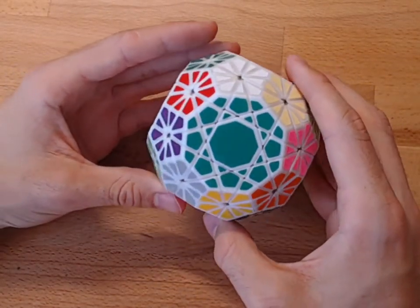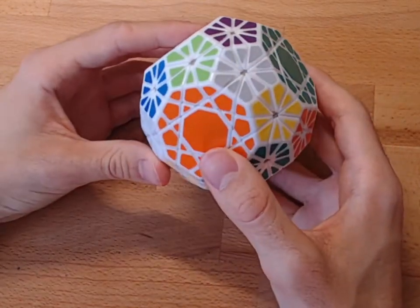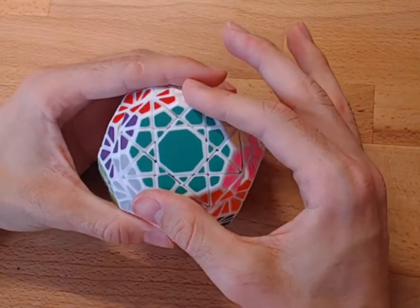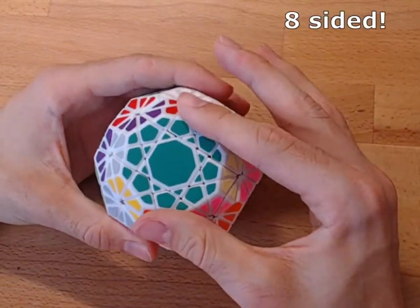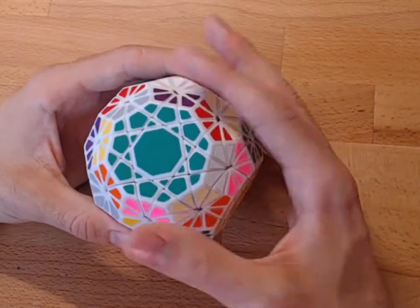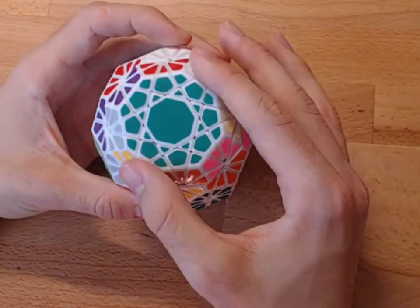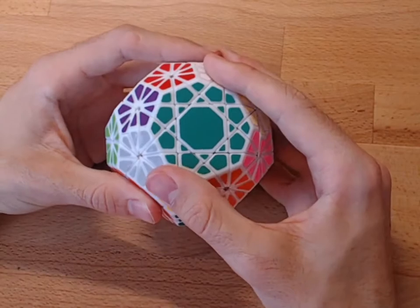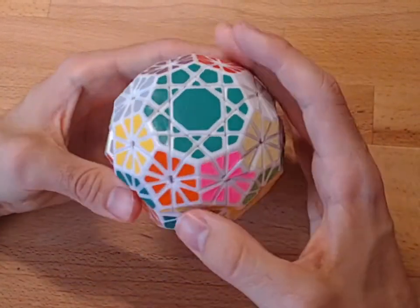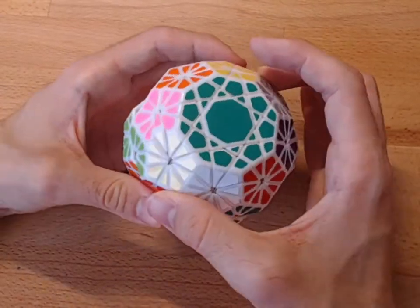So now that it finally turns, how can you actually twist it? Well, there are two layers. First, this 10-sided layer which you can turn 45 degrees. And the layer below that turns like the standard 3x3, which is 90 degrees.